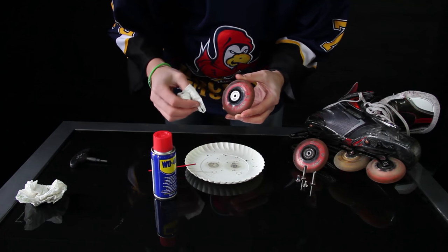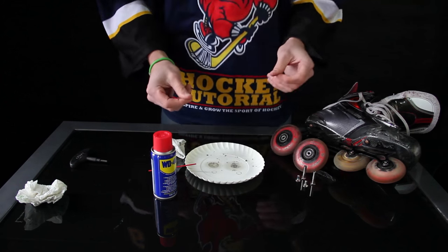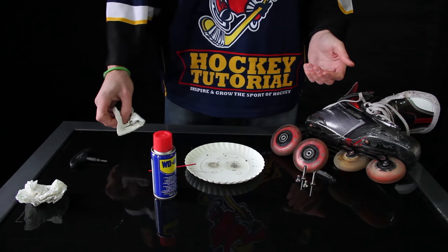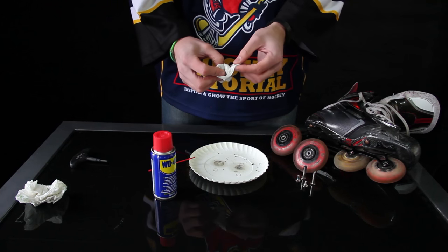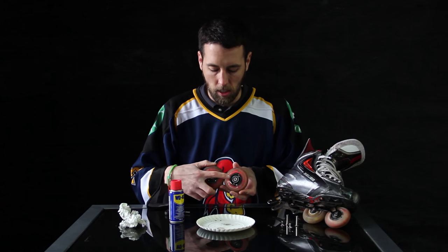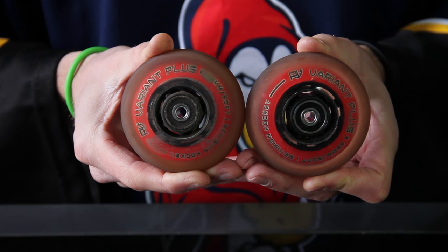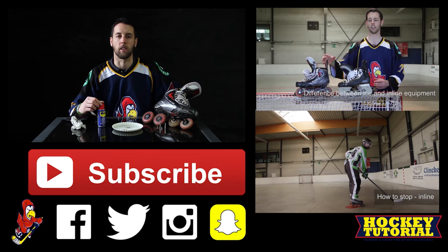I wanted to do this video with WD-40 because it's available in most countries in the world, which means a lot of people can go to the store and try this at home rather than having to wait for speed gel to arrive. That being said, speed gel is a fantastic product and we will definitely do a video on that sometime later. So there we have it — a quick way for everybody to clean and grease their bearings. You can tell the difference between this cleaned one and the dirty one. If you want to see more inline content, please click the subscribe button below and follow us on all of our social media networks.